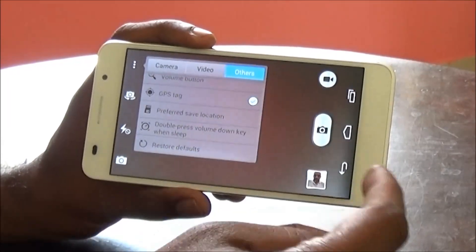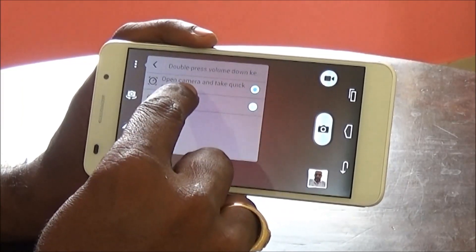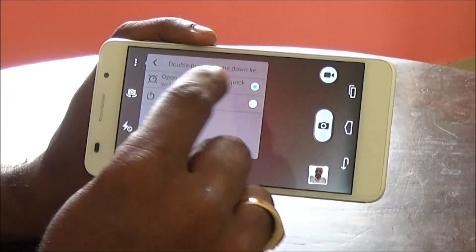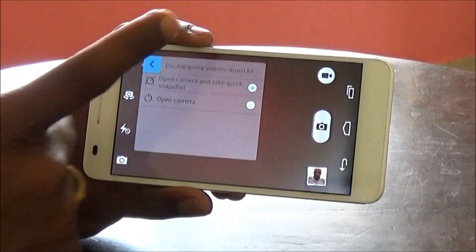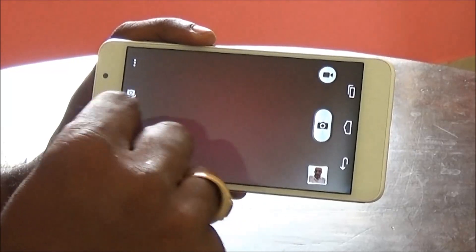We have a GPS tag option, and then there's a double-press volume down key shortcut — when you double-press the volume down key, it opens the camera and takes a shot. Or you can just use it to open the camera. That's about the settings over here.